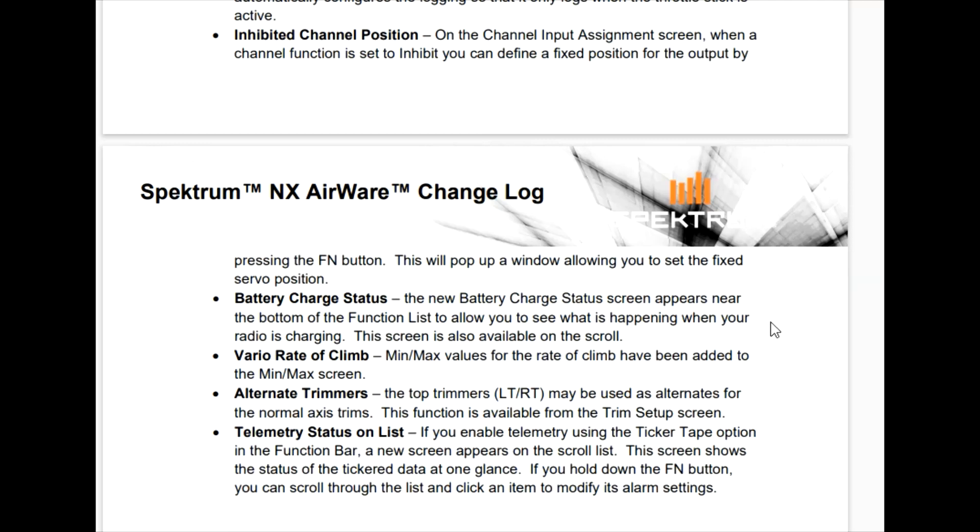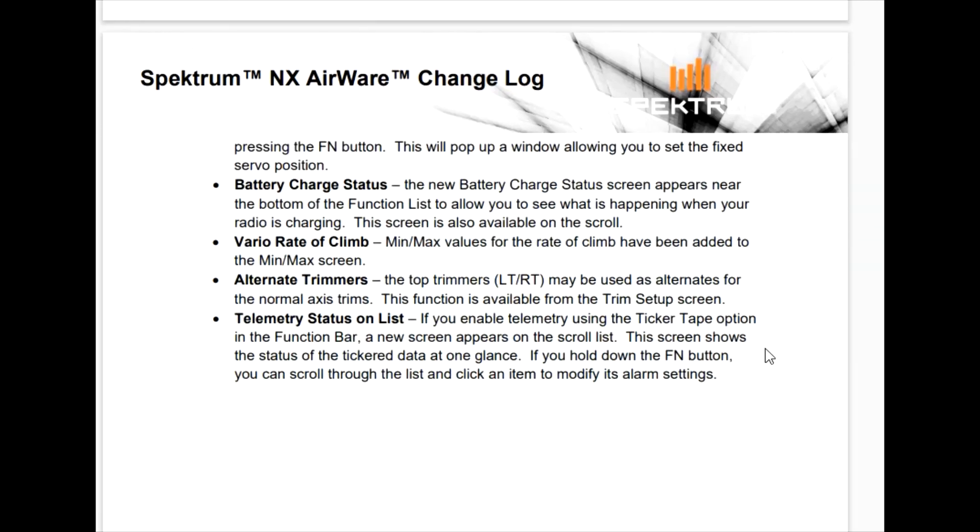There's a change to the Vario rate — I've never done Vario so I don't know about that. Alternate trimmers is good. The two left and right trimmers that are just to the left and right of the antenna — that's on the NX8 and the NX10, not the NX6. You can use those trimmers for other axes now, which is good. If you want to trim your flaps or something, you can do that while you're flying. Telemetry status on list — I've never used the ticker tape, so I don't know about that.